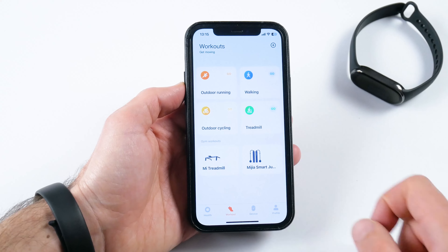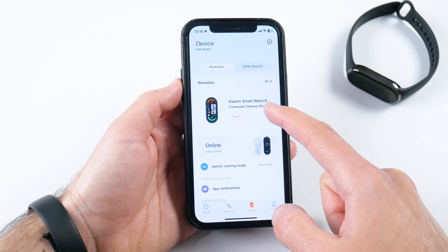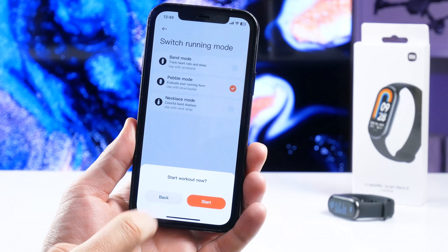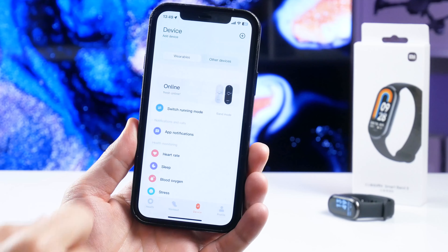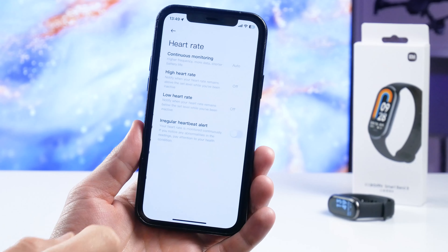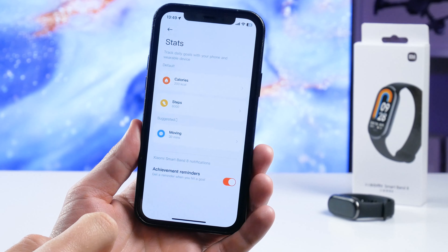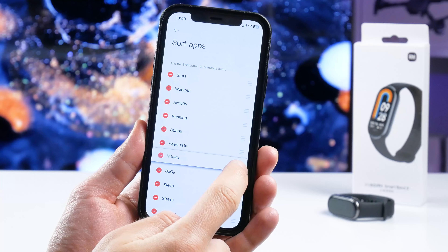You can also start a workout mode in the app, for example outdoor running, walking, outdoor cycling, and treadmill. In the Device menu, we can see the connected bracelet and its battery level. There are also many band displays available in the app. The new function in the app is running mode — you can select a pebble or a necklace running mode for Xiaomi Smart Band 8, but you need a shoe buckle or a neck strap. The other functions in the app are the same as the previous generation, such as app notifications, heart rate settings, sleep settings, blood oxygen, stress, standing, stats, alarm, events, weather, etc.